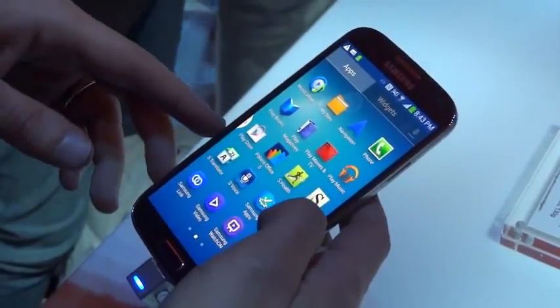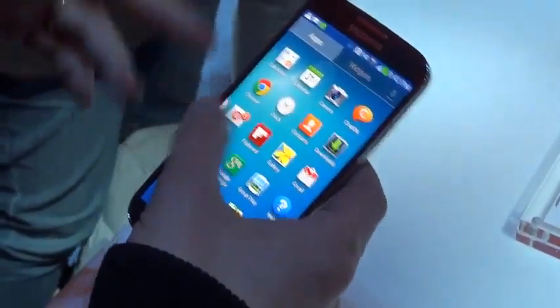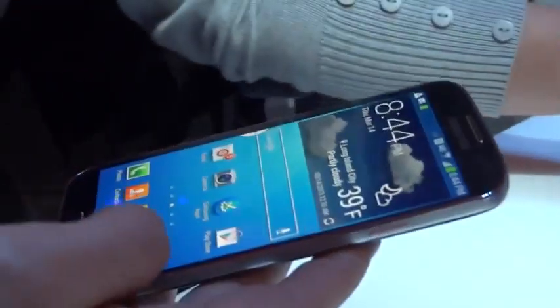I just got back to my hotel room after getting a hands-on first look at the brand new Samsung Galaxy S4. This was just announced here in New York City and I got to play around with it, take a closer look at it, and of course share that with you guys.